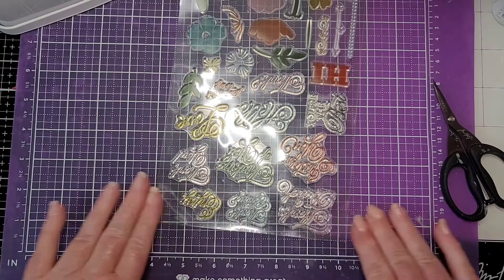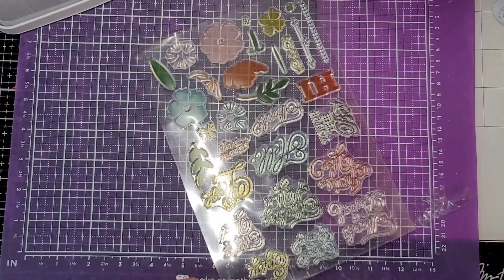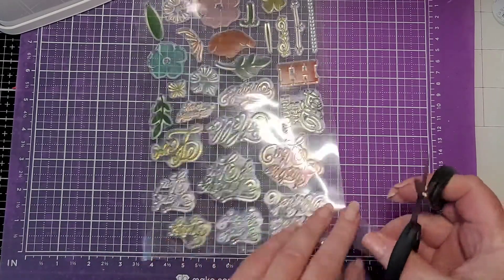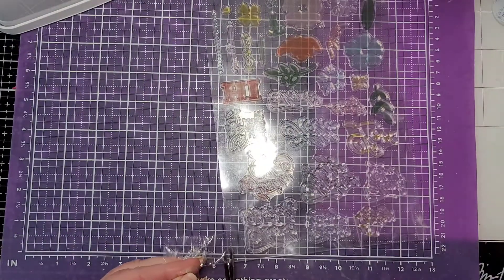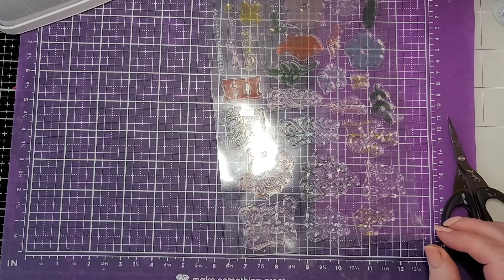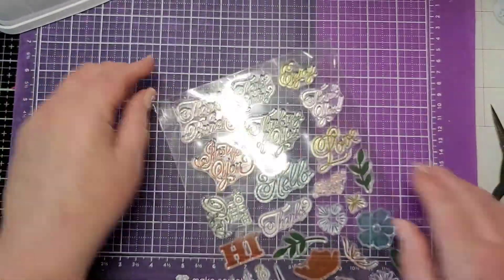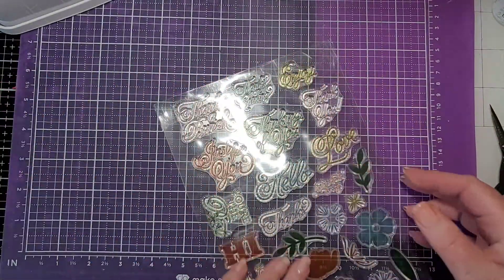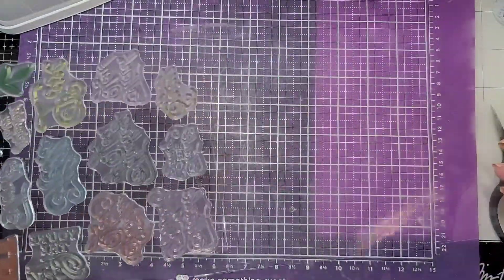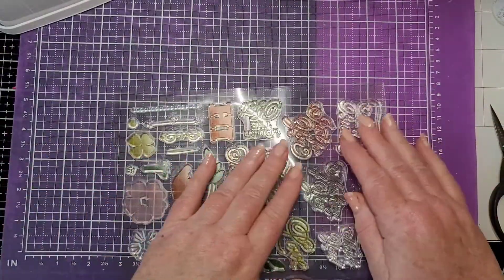Is that thunder or the trash truck? You can hear the rain — we were supposed to get some storms but I don't know if they've lost their mojo or if it's still coming. Okay, that's definitely the trash truck. So now we have our hinged carrier — I don't have to worry about losing it, and it protects my stamps.